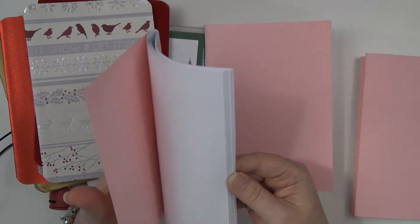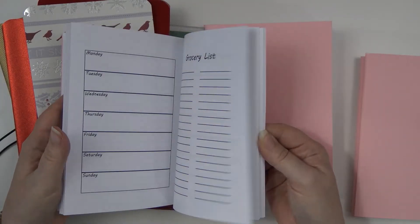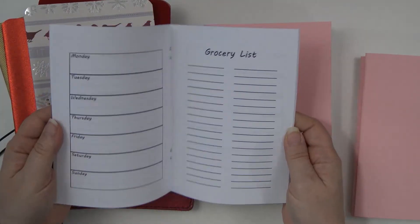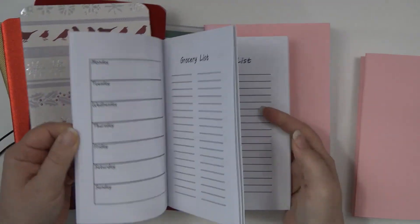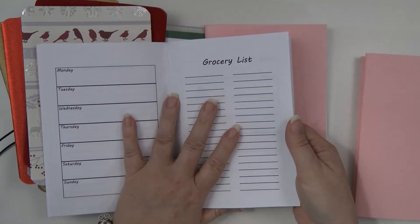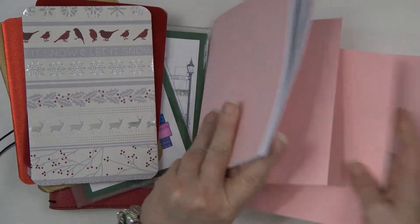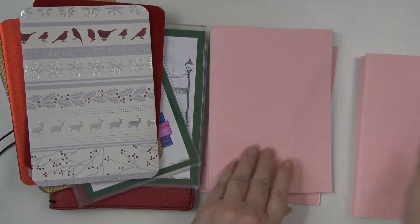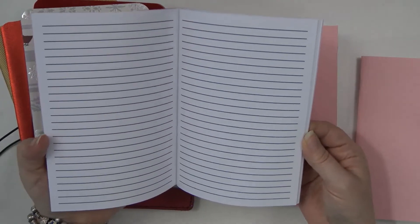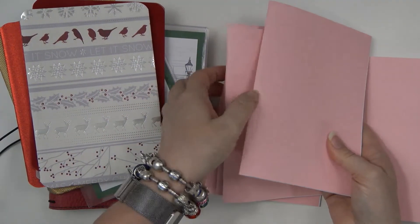The third insert is going to be a grocery list because I'm going to use this every day — I still need my grocery and menu planning. So I'll have my weekly menu and then my grocery list for everyday shopping. All of these can be found in my Etsy shop. And then my journal insert, because I'm still going to be journaling.